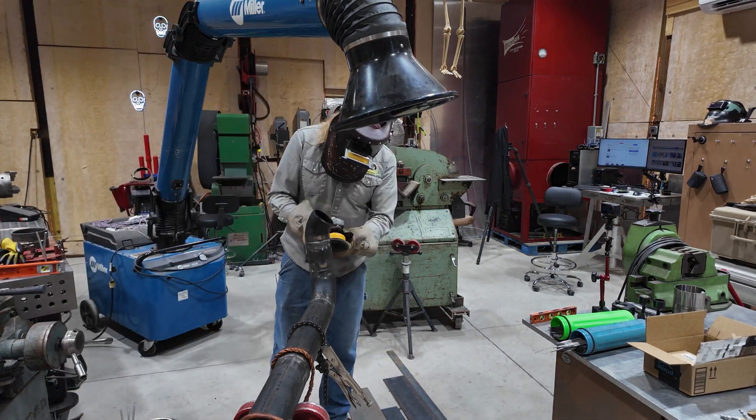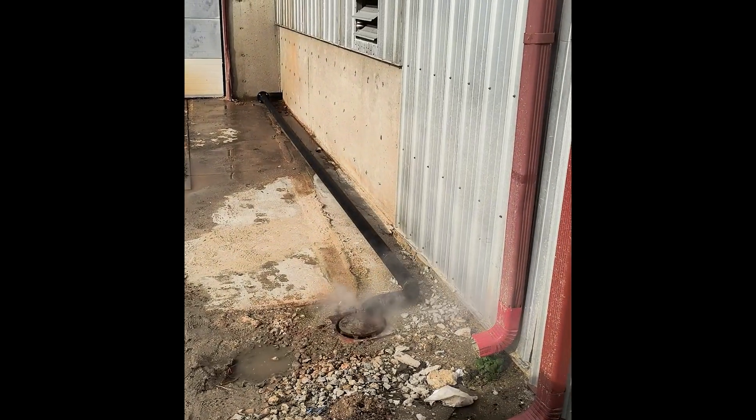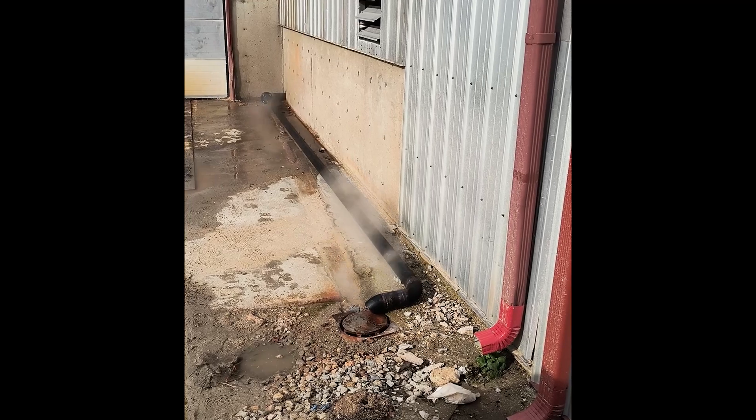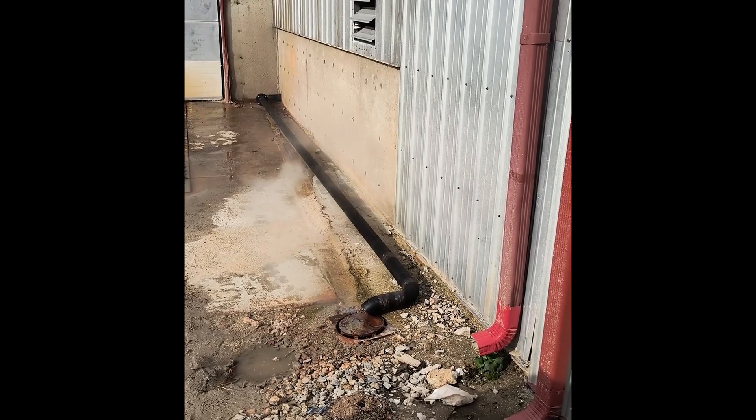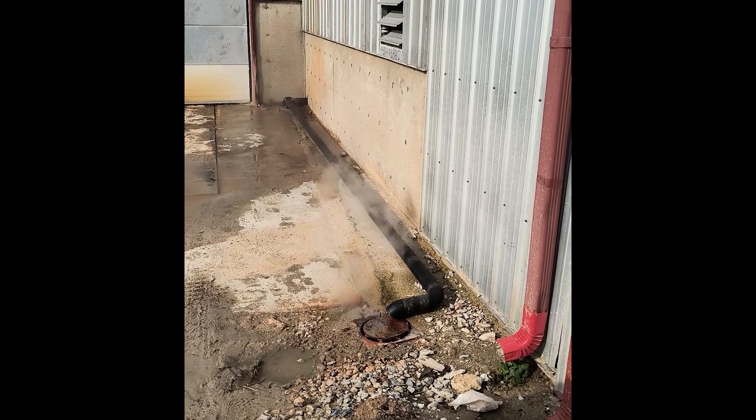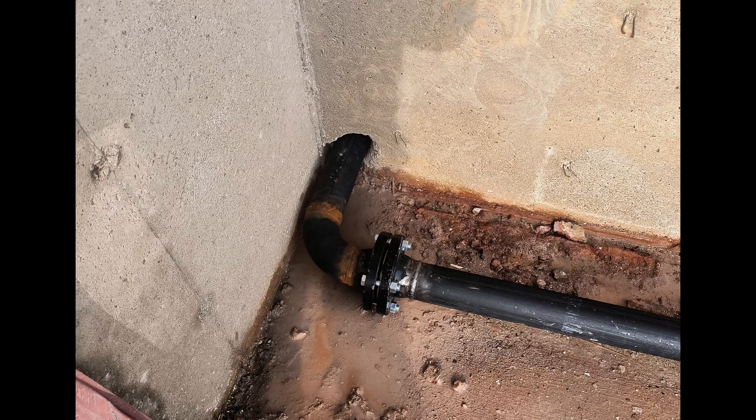Here it is installed. All it does is take steam and condensate that comes out of that boiler and moves it from down in the corner directly into that drain. Not a super critical part, and I was happy with the way it turned out. Thank you all for watching.